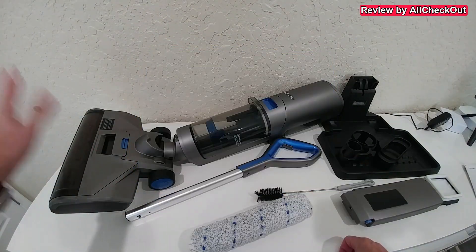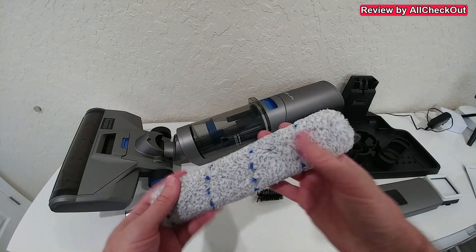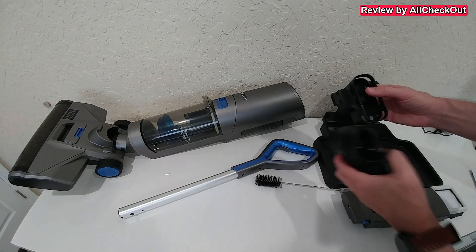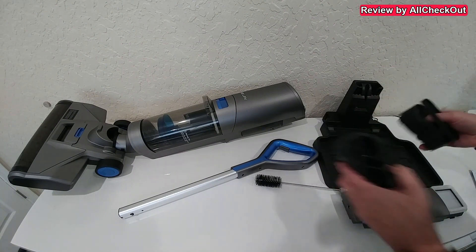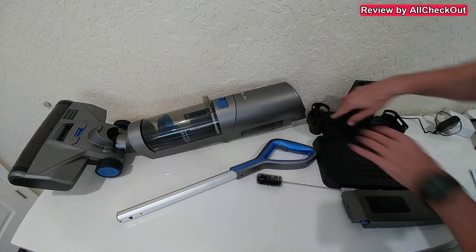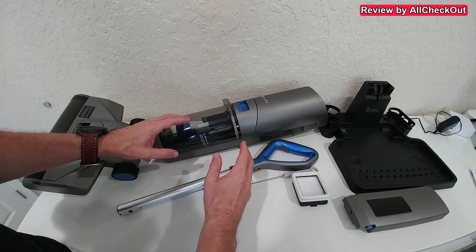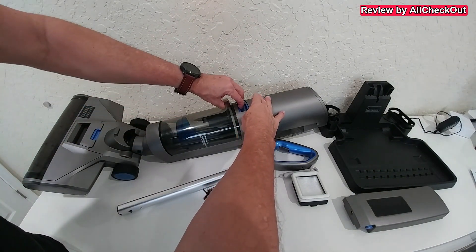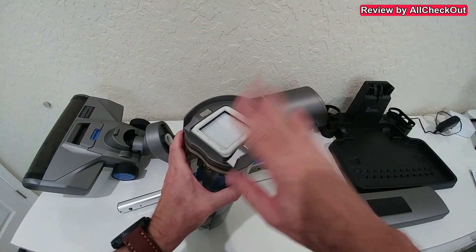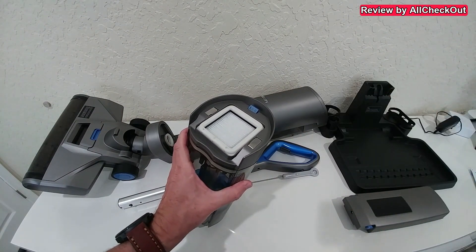There is already a brush installed, so the one included is a replacement brush — absolutely perfect. Starting with the base, we have two drying trays: one for the HEPA filter and one for the brush. We push them down, one on the right side and one on the left side. We also have two tanks: the fresh water tank and the dirt water tank. Squeezing the dirt water tank releases it, and inside we can see two HEPA filters — one already installed and one spare.